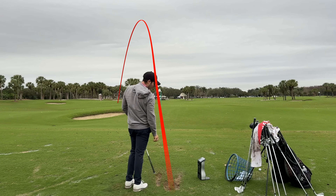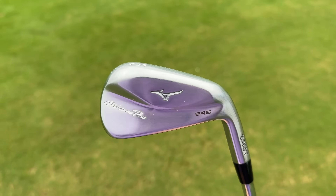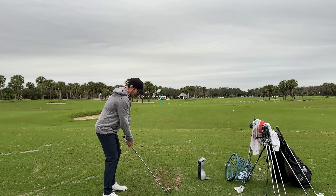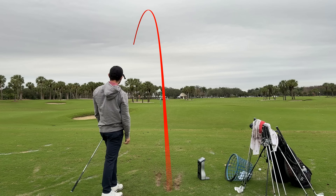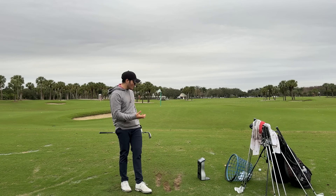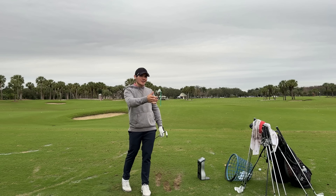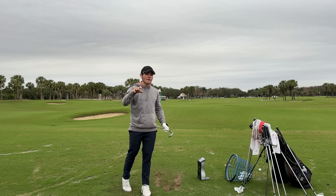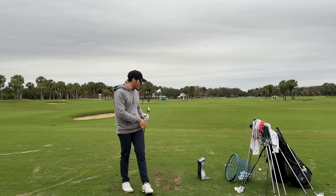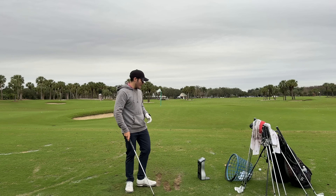Same numbers on another thin one — 5,900, 184, 129. That's the biggest advantage of a player's distance iron: it allows you freedom to not have your best stuff and still get solid numbers. When I finally flushed one — 186 carry, 6,100 spin, 131 ball speed, launch up about a degree. Really good: the spin went up rather than dropping, which is ideal. Two yards further, two more MPH ball speed, spin and launch both went up slightly. Very very solid from a numbers perspective.